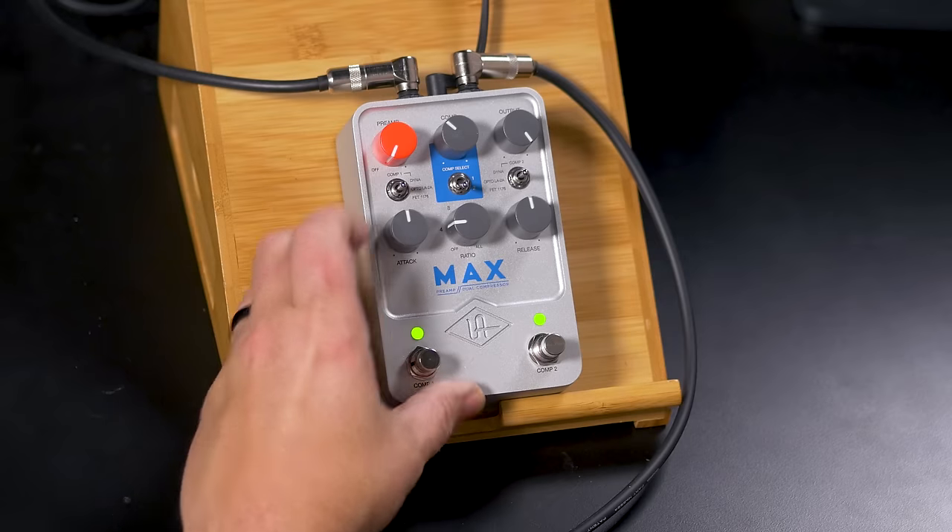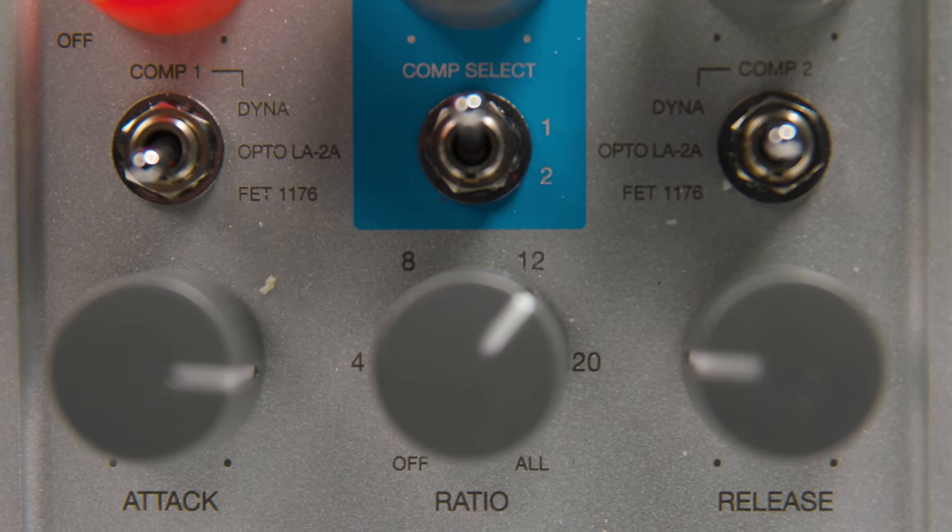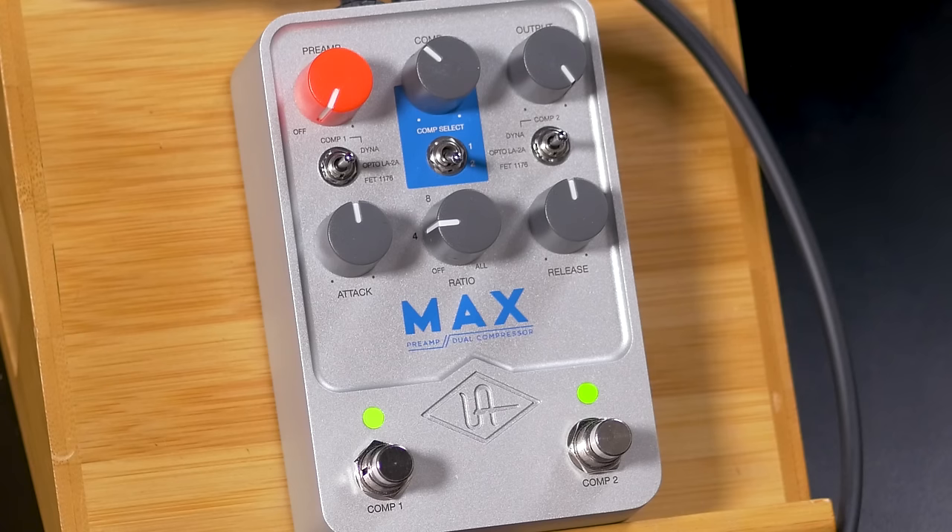The second selection is an LA-2A, a studio rack mount compressor from Teletronix. It basically uses an optocell, so it's a little bit warmer sounding and smoother sounding. It's very popular on bass and vocals, and it also works well on guitar. It's a little bit more subtle in compression, though you can also crank it up and really squash things. It has an input control that sets the threshold, and a selection of two different ratios — lighter compression or really heavy compression.